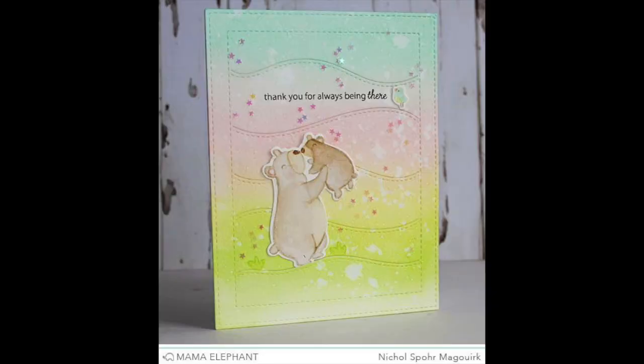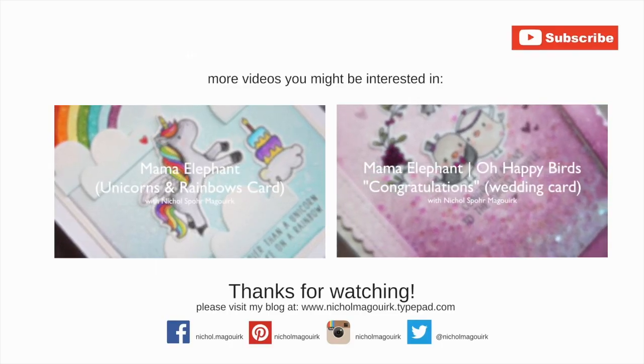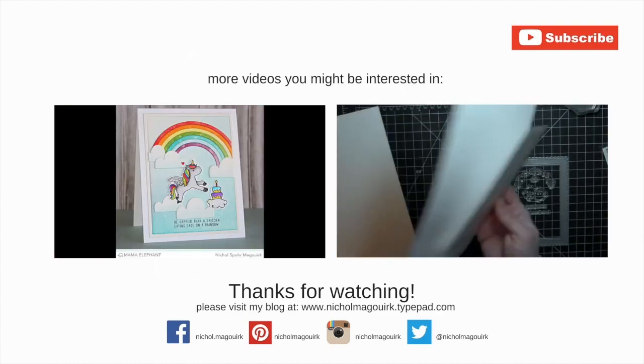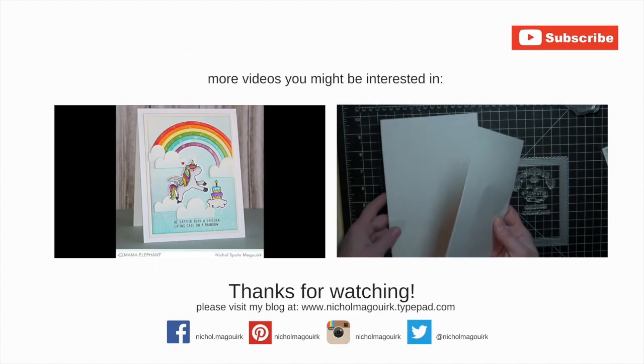Thanks for watching this video showcasing the cub cuddles stamps and dies and the hillside cover die. Here are a couple more Mama Elephant videos you might be interested in. All the supplies I've used to create this card are listed and linked below the video on YouTube. Thanks for watching and we'll catch you next time.